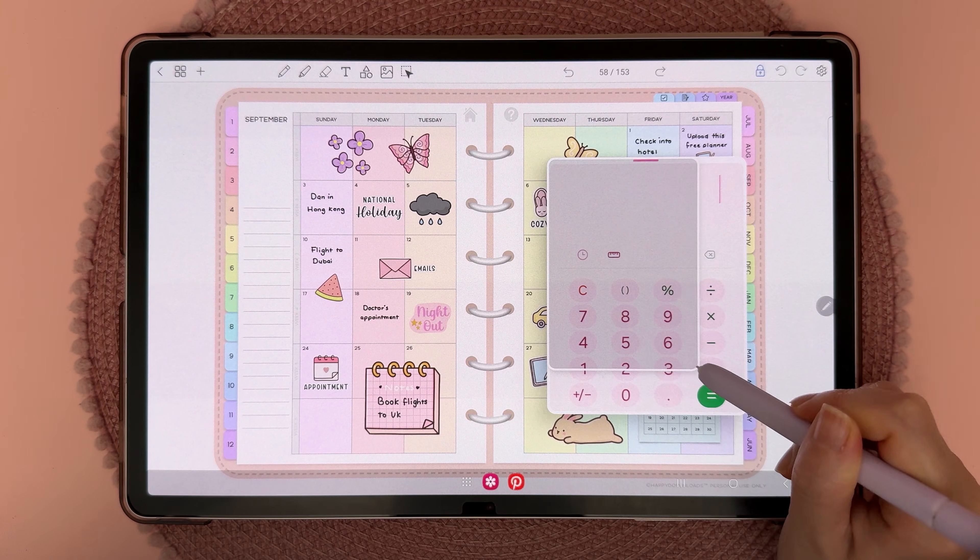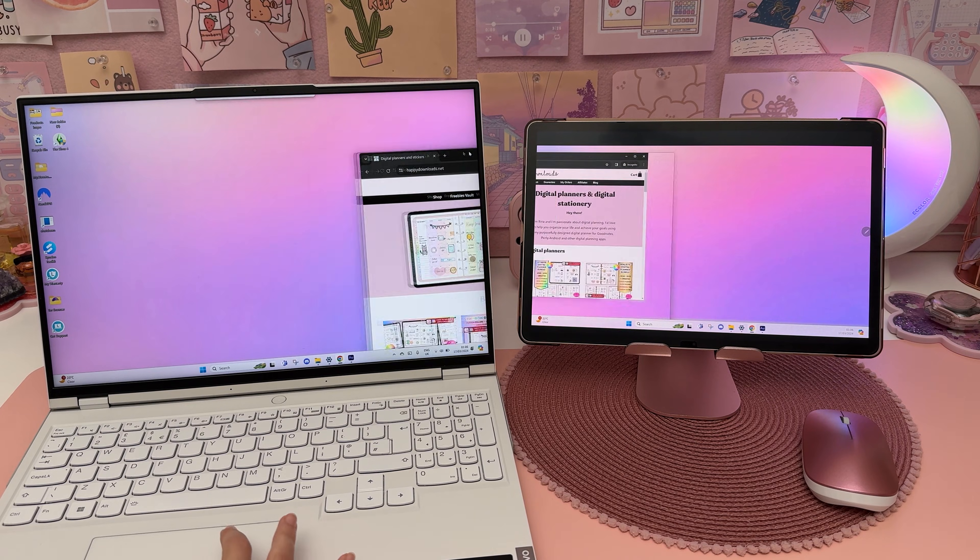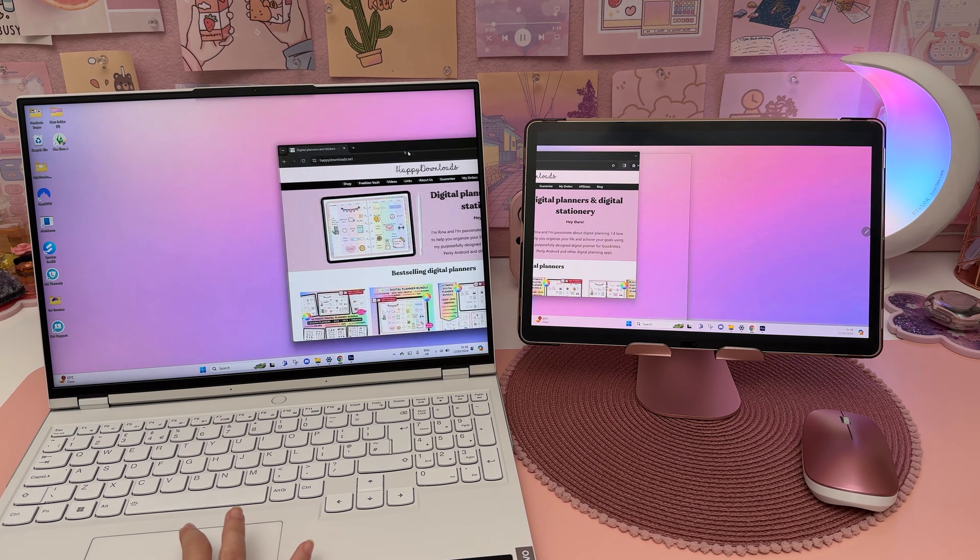Another way of creating a pop-up window is to long press and drag and drop the app into the middle of the screen, and then you can resize the window and move it around.